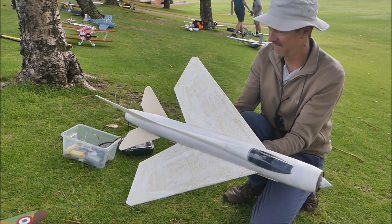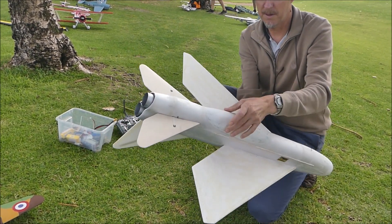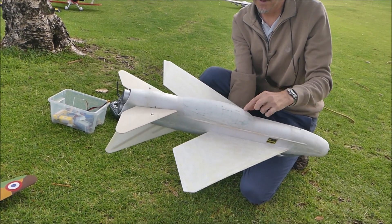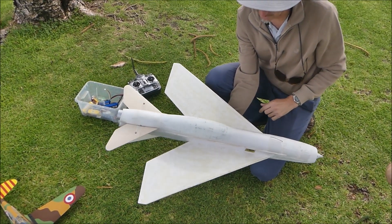And that's a fiberglass belly pod, is it? So you sort of take a bit of landing on the pod? Yeah, well actually, it's mostly covered in tissue. The fiberglass is just in there just to take the contact points.